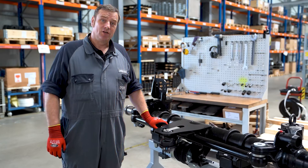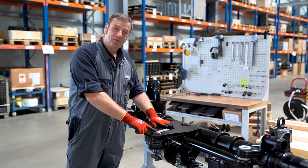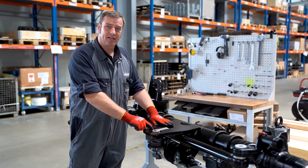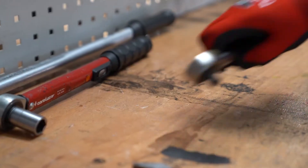If we want to replace the direction bar, we first need to replace the locking unit. To do so, we loosen the double nut in the locking block and the two lock nuts for the locking cylinder.